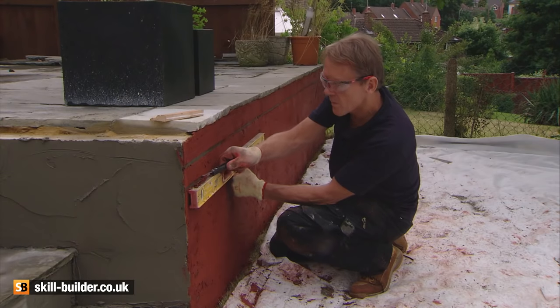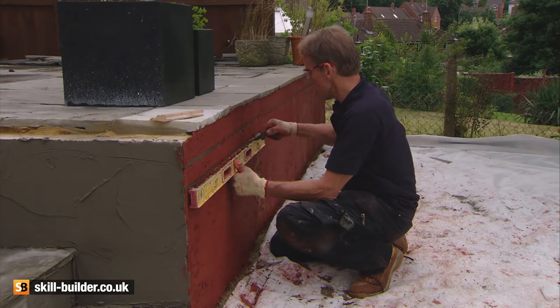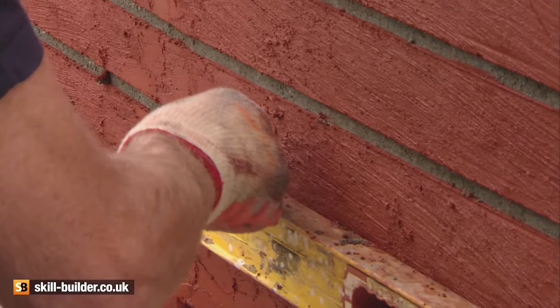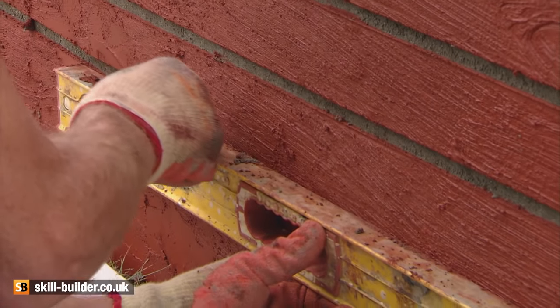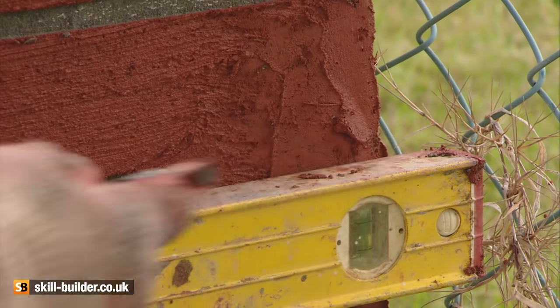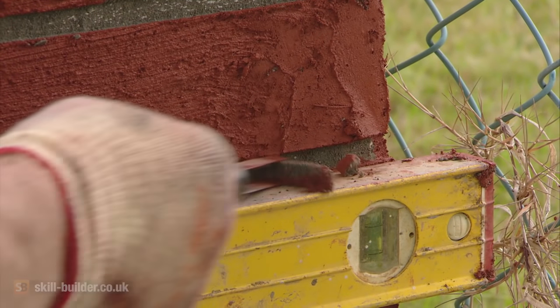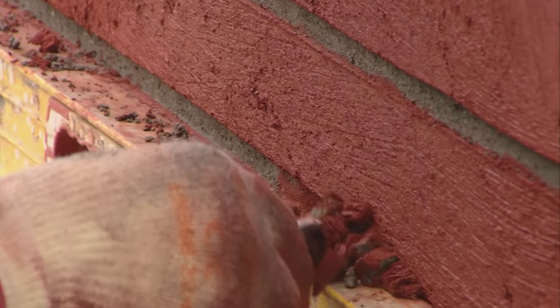Now it's simply a matter of cutting out bed joints on the brick courses. Use a spirit level or a straightedge. Don't press the cutting tool into the mortar too hard, as this will result in cutting back to the original structure. Using light pressure, cut through the coloured top coat and just into the grey base coat.